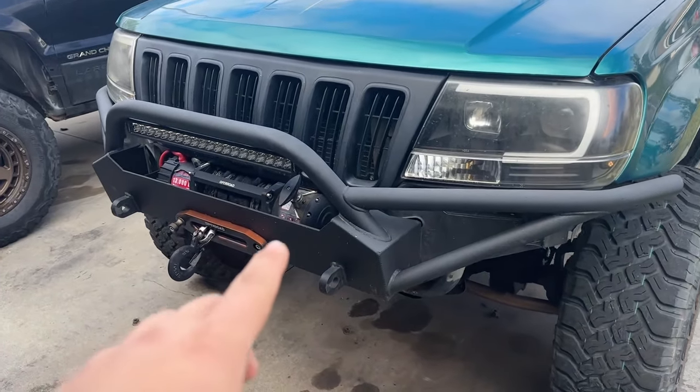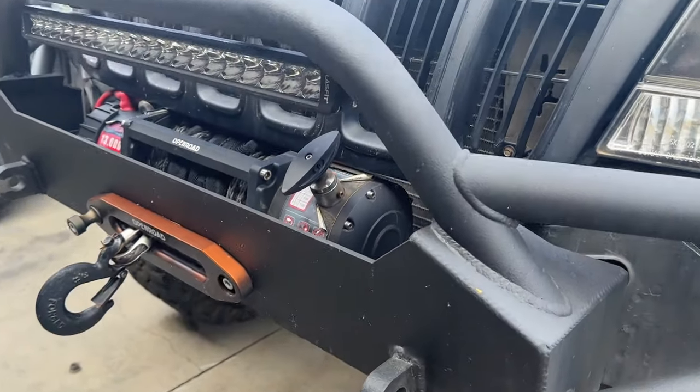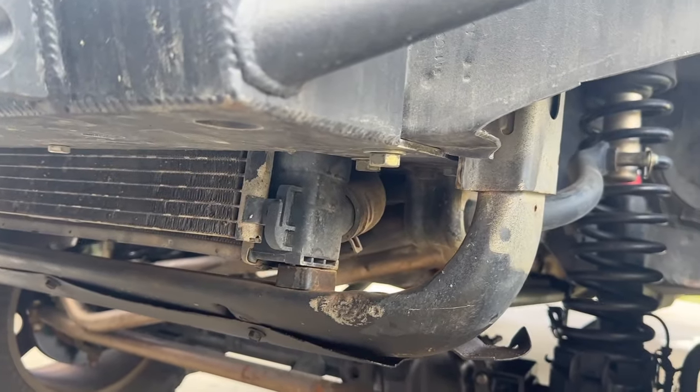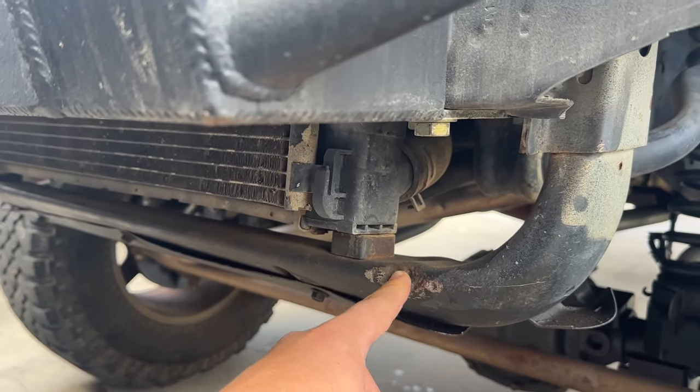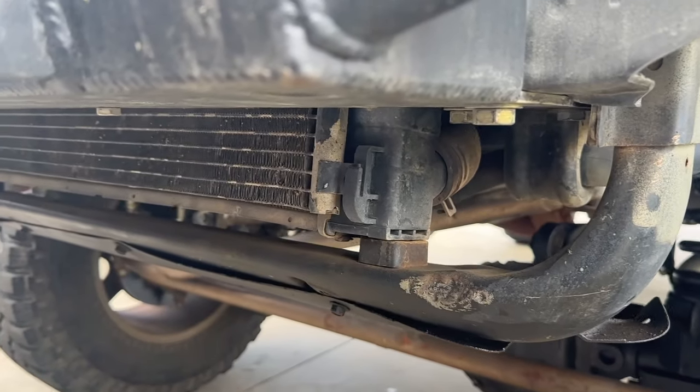You guys know I run a Details bumper — I did customize it with a local fabricator. We have one more thing to install on this bumper. When I ordered it, I ordered the stubby with the radiator skid, and as you guys can tell I haven't installed that, so that's what we're gonna do today. As you can tell, I don't know how I hit it, but it's bent already, so we're gonna go ahead and replace it.